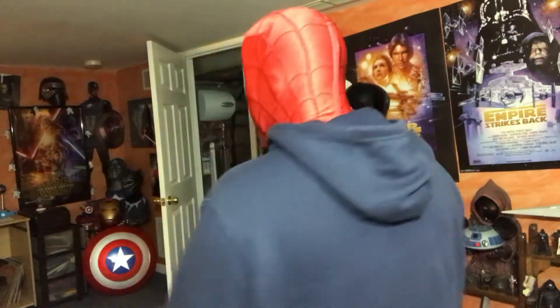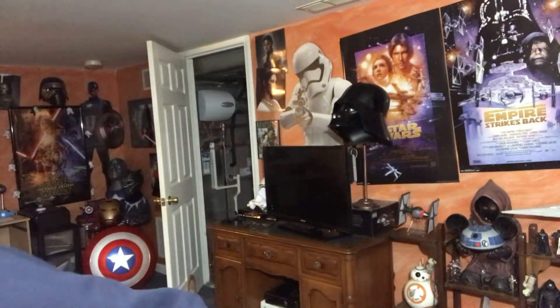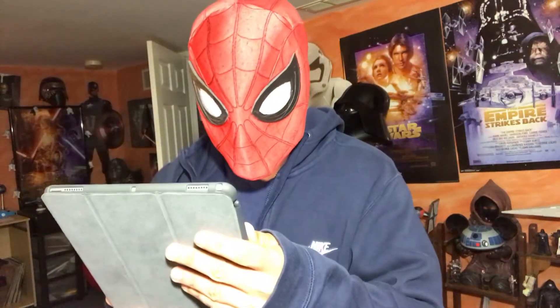Hey everybody, Anthony Sevens back again for yet another product review. Today we're going to be reviewing this lovely full-headed Spider-Man mask based around the design from Spider-Man Homecoming. This was made by a Russian cosplayer and the name of the cosplayer can be found on Etsy.com — it is cosplay mask, letter R, letter U.